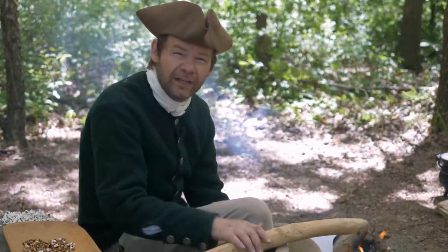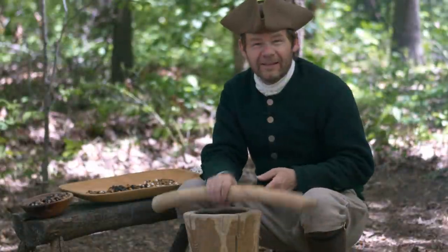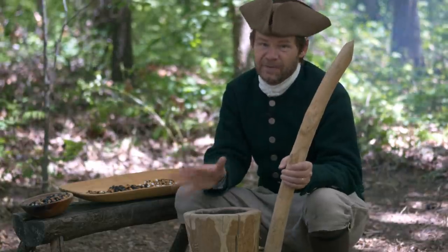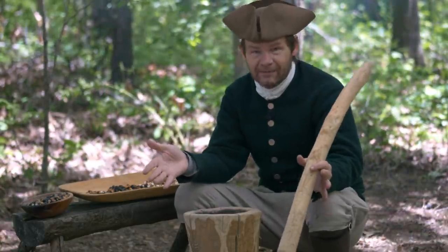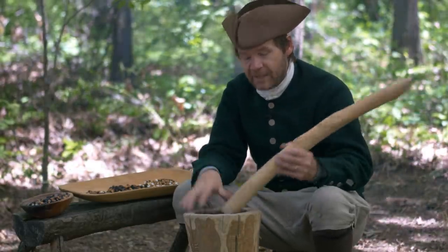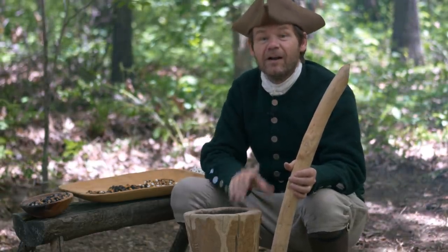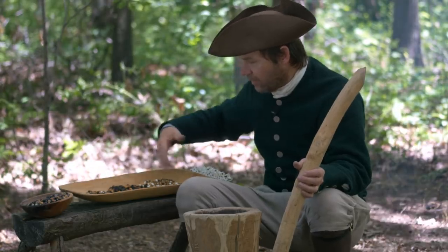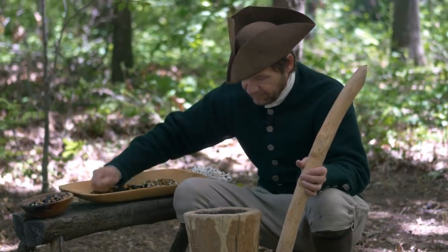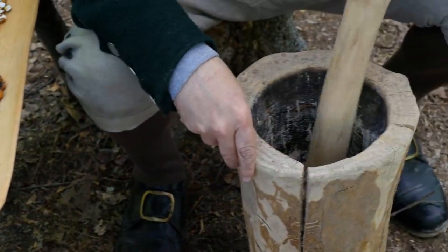So we've got our mortar here and we need to pound it up into a powder — that's what we're going to do. I've got my mortar. Now this one is not as big as it probably typically would have had. You can imagine a log this big around and maybe this tall and a much bigger stamper. This is a very small version, but it's going to work nonetheless — probably a lot more portable.